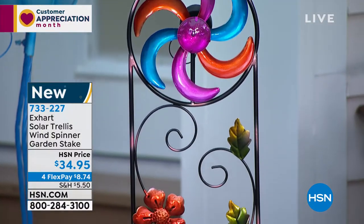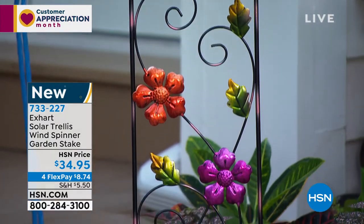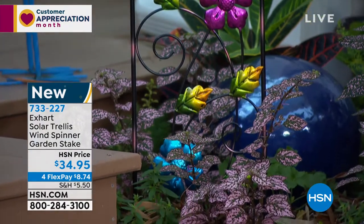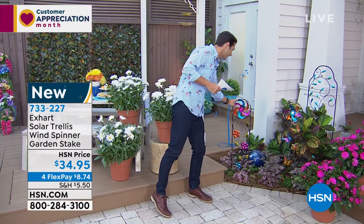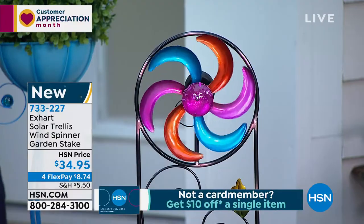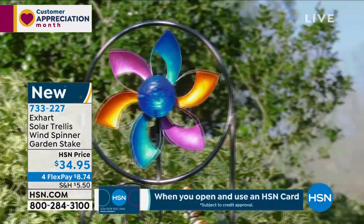They bring that kind of art to your outdoor space, even if it's not in the garden, even if it's just your outdoor space out by the patio, out by the pool, whatever it is, this will look beautiful. And just the smallest touch of wind gets this spinning, gets these colors going, gets these colors spinning. And it is solar powered, so at night it lights up. You get this explosion of color at night because it's absorbed that power from the sun.